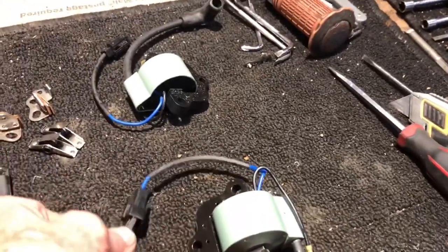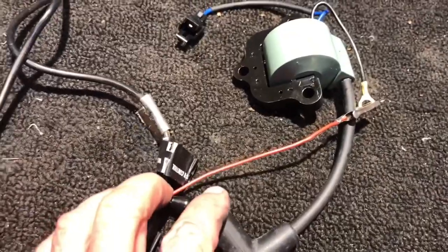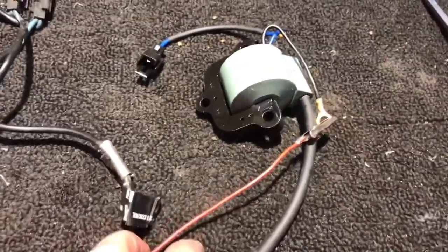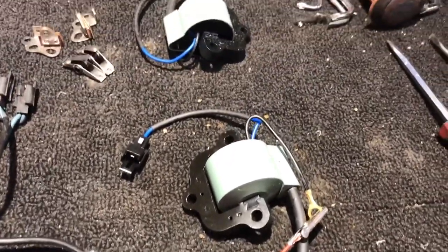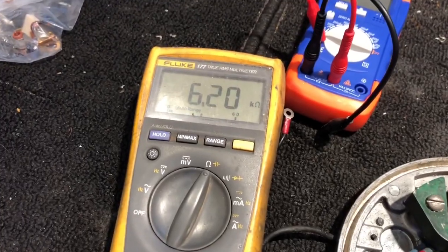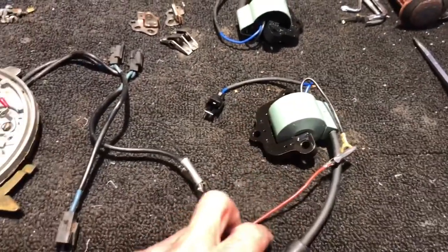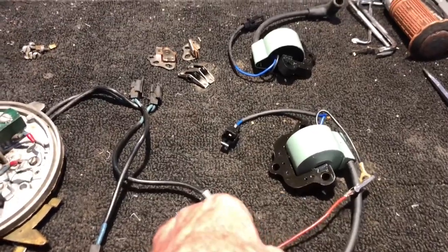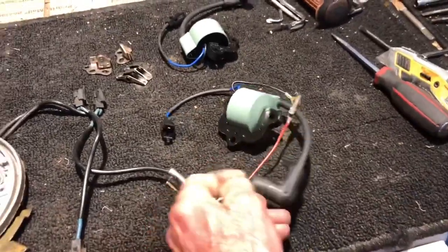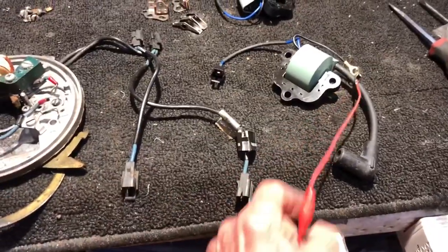Now we're going to go from that same ground lead out to the end of the spark boot — that's the secondary coil winding. It should measure between three and ten thousand ohms, and it measures six thousand two hundred ohms. So that coil is good. That's how you test your coil whether you're troubleshooting or rebuilding.